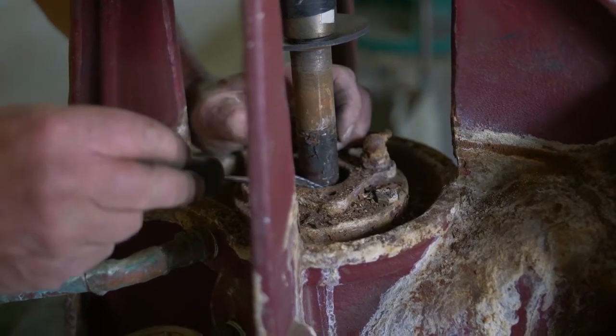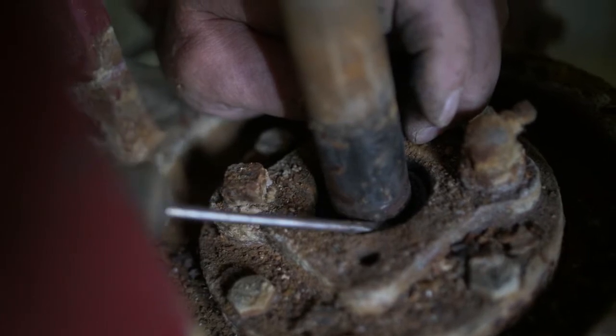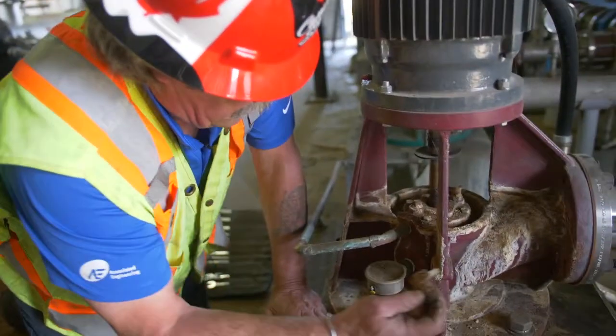Start it in the hole, work it way down, take a screwdriver to help stuff it in there. Get it all in and get it as level as you can in there.